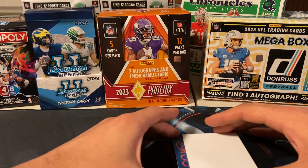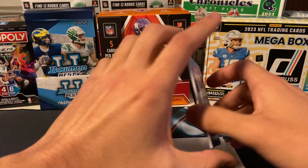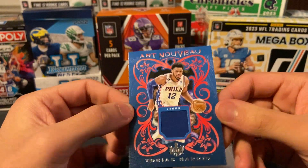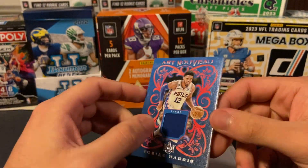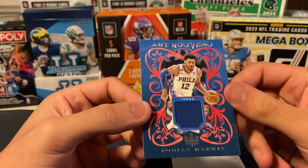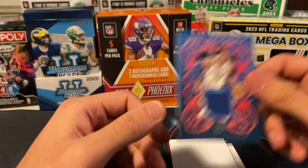This is our mem. Tobias Harris, Art Nouveau. These cards look nice. I mean, the jersey is the jersey. It's game-used. It's nice how they do that for the NBA for most of it. We'll take that.